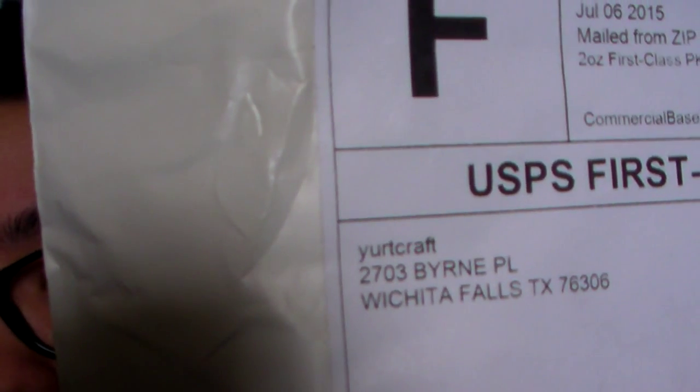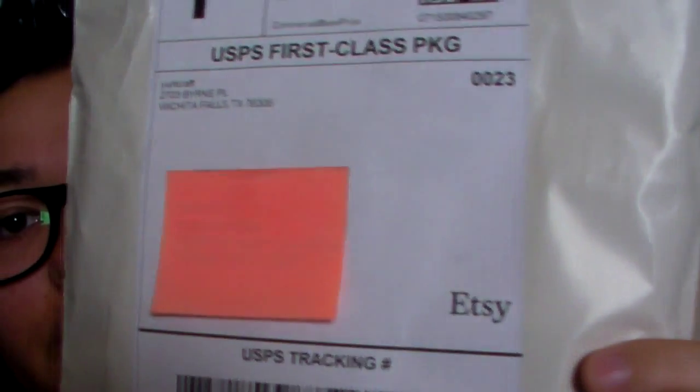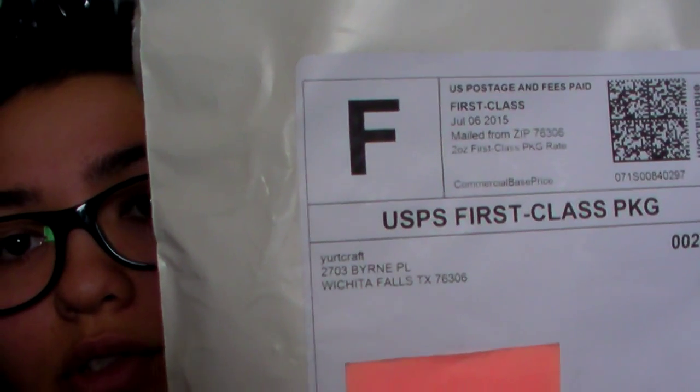Hey guys, I'm here to review a fluffy mail for Yurt Craft. As you can see, it just says Yurt Craft, so you will not see that it has anything to do with cloth pads.